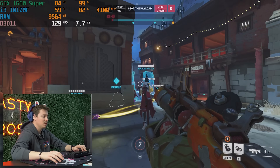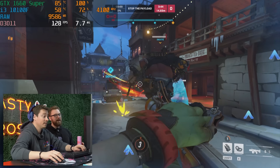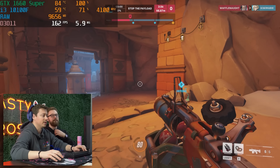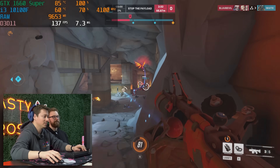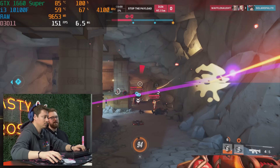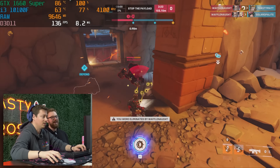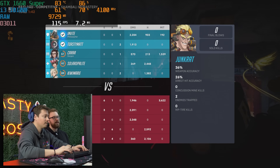We're playing some Overwatch competitive. We're on epic settings with FSR 1.0 turned on. For a $450 PC, we're getting 100-plus FPS in Overwatch at high refresh rate. Overwatch isn't super hard to run, but it's still cool to see — you can get a pretty good experience with this build.